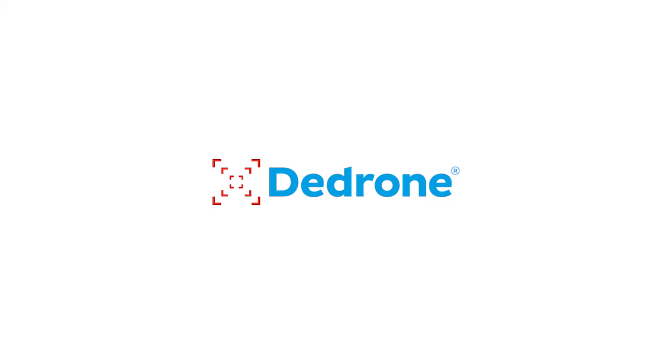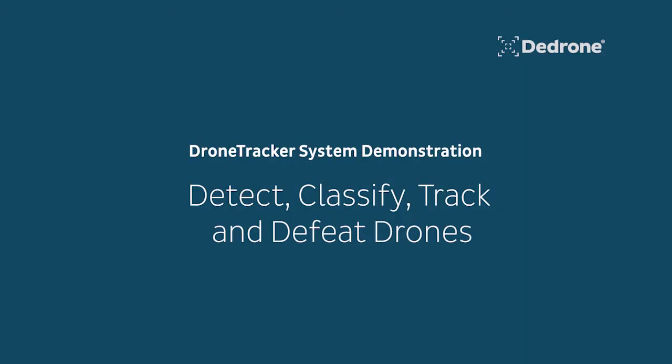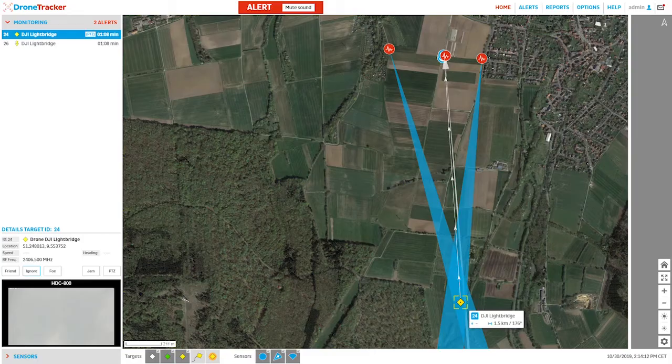This video provides a short demonstration of the capabilities of D-Drone's DroneTracker integrated multi-sensor detect, classify, track, and defeat system. We first see the DroneTracker homepage, which features a top-down map view of the covered area, locations of the integrated sensors and defeat systems, and a live alert for detected small UAS in the airspace.